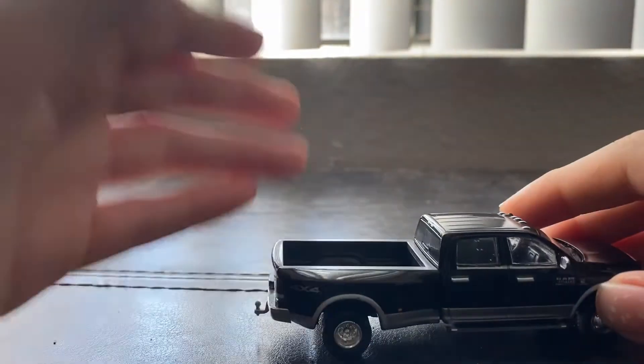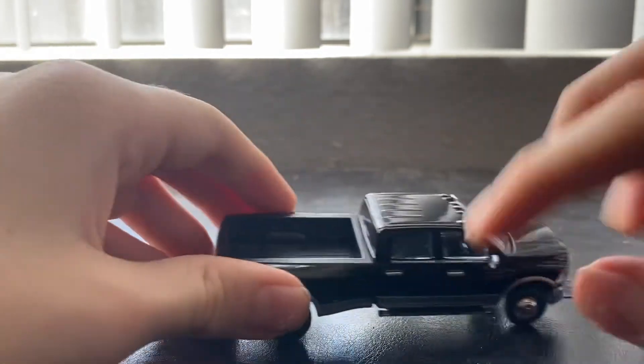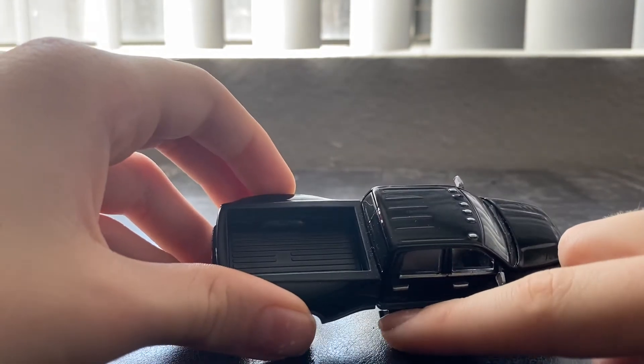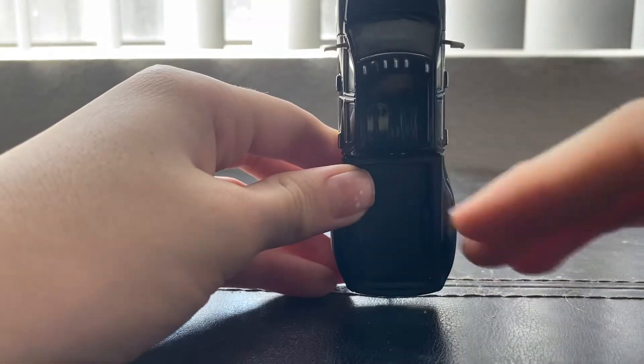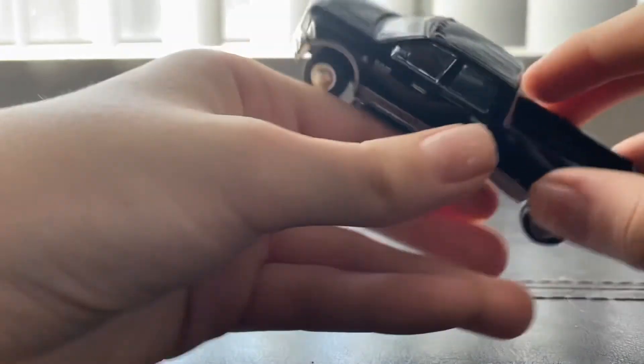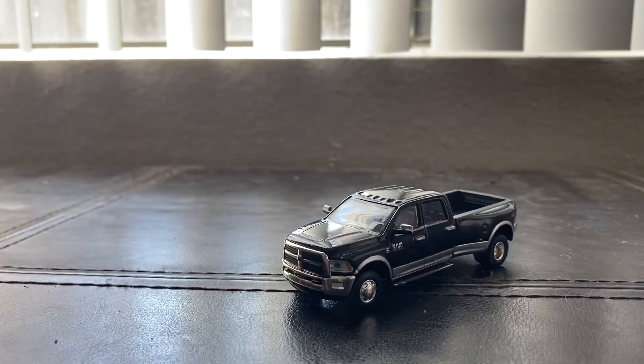I wanted to do a quick six-minute video — this is actually about five minutes. By the way, on every single dually they have one of these on the suspension — I forget what they're called — but I wanted to go over a couple more things with you guys.